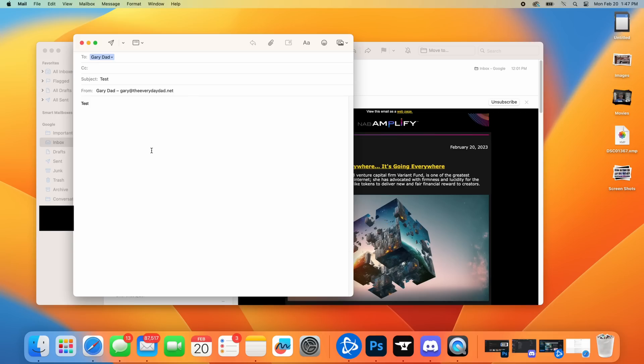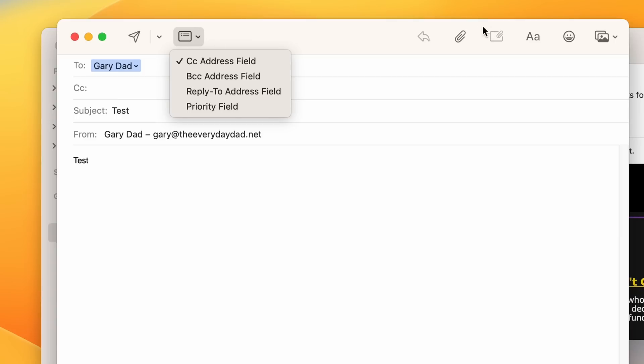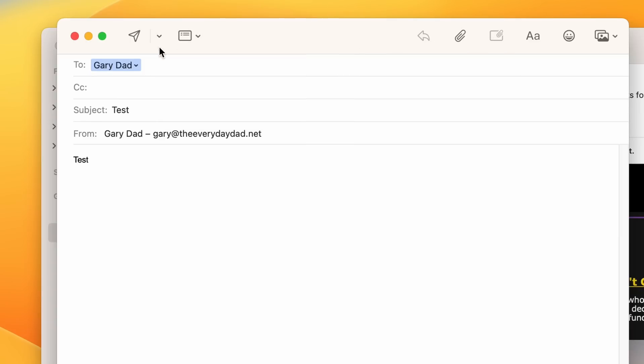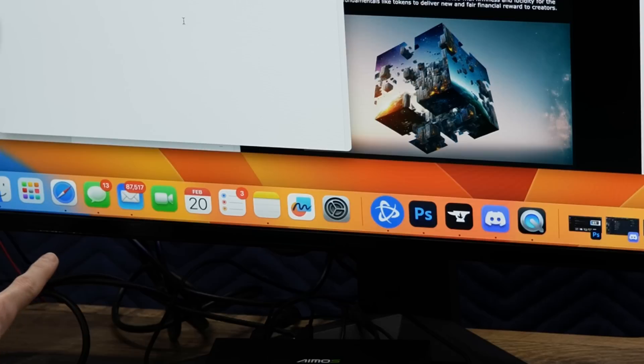Another cool thing you can do in Mail — this isn't exactly one of the tips for today — but now you can schedule email as well. Still on the email pane, instead of just sending attachments, there's a little area you can click to choose when to actually send the mail. I try not to overwhelm folks' inboxes because we're all busy. I've got 87,000 emails in my inbox right now, and this is the brand new computer.